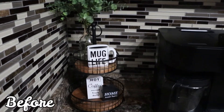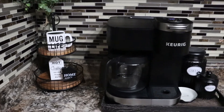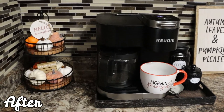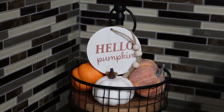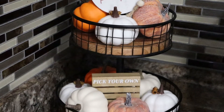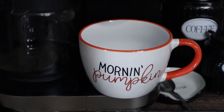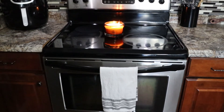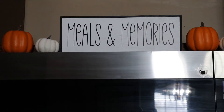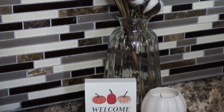Now that I've cleaned up a little bit, it is time to decorate! This is my coffee bar area before and after — I love it so much, I think it came out so cute. Nice and simple on my tiered stand. I got the 'Hello Pumpkin' and the 'Pick Your Own Pumpkins' from the dollar spot at Target, and the pumpkins came from Hobby Lobby. I wanted to keep my fall decor more minimal this year, and this is what I decided to go with for the kitchen. It's not too much and it just brings those fall vibes.